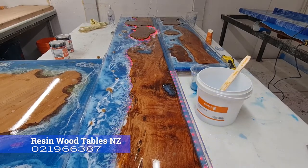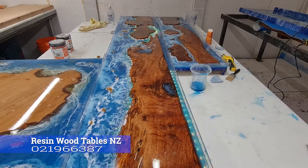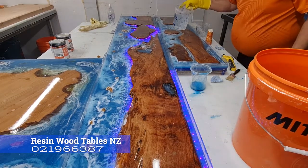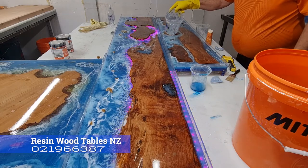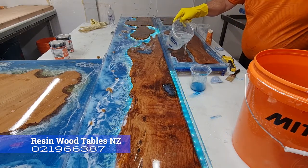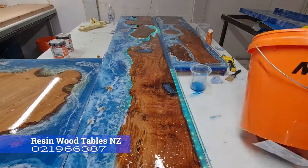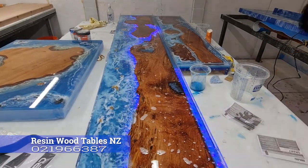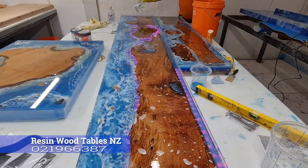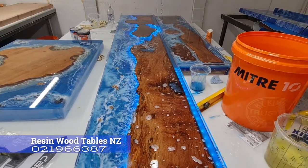The resin is getting quite tacky now, so I'm going to proceed and do the white coat.